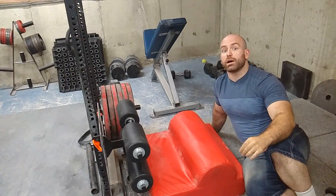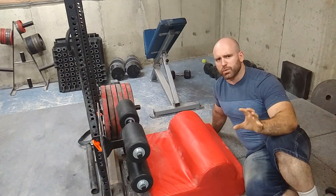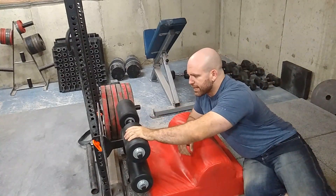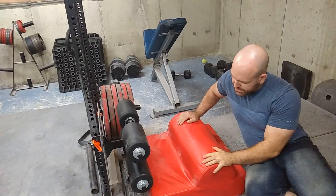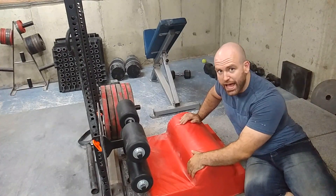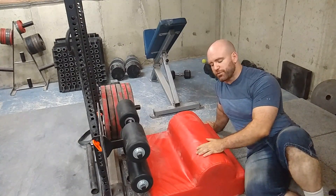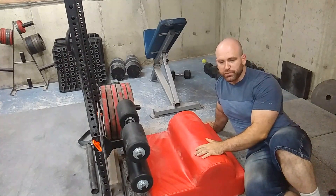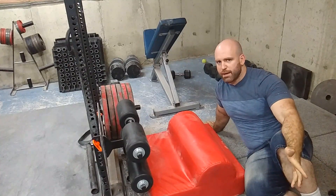Which is great if you don't want to pay Rogue prices. Check them out at fitnessdepot.ca or .com — I'm not sure what their actual website is. But the foot plate is great. It's very sturdy. It feels exactly like a glute ham raise. I would have preferred if the raised part of the pad was a little more shallow, just like the one from Rogue Fitness, but honestly it gets the job done. The one from Rogue Fitness is like $200.